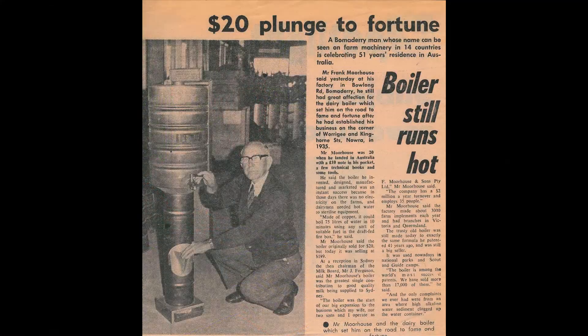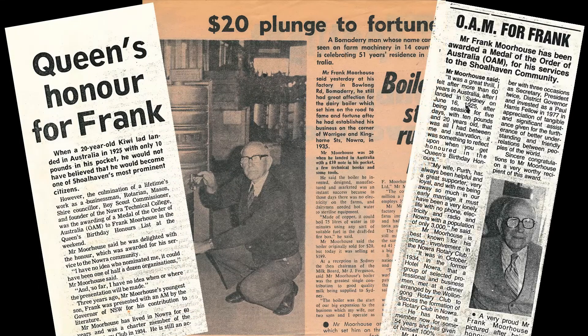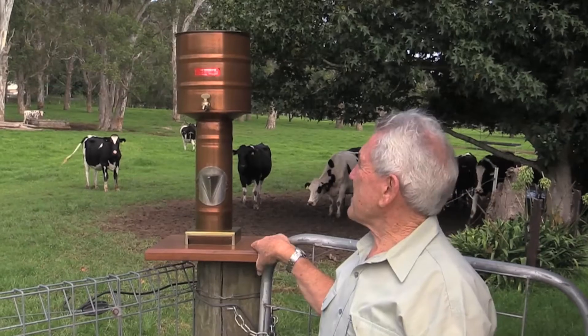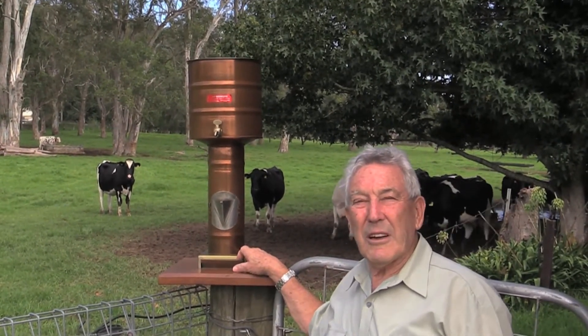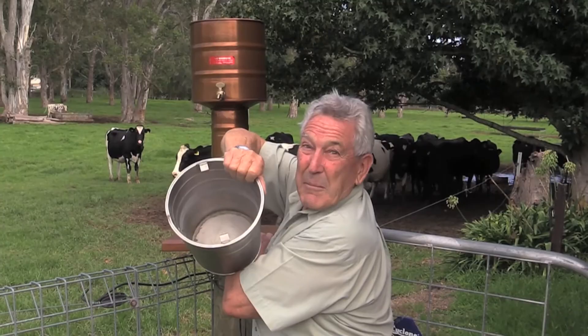What a breakthrough the Morehouse boiler was. Did you get any recognition for it from the dairy industry? Back at a reception in the Sydney Town Hall in 1952, Jack Ferguson — he was the chairman of the milk board in that era — said that the Morehouse dairy boiler was the greatest single contribution to good quality milk for Sydney. This is the Morehouse boiler that was presented to Mr. Frank Morehouse on his retirement. It's a half-size one and came complete with an ice bucket to put the champagne in.